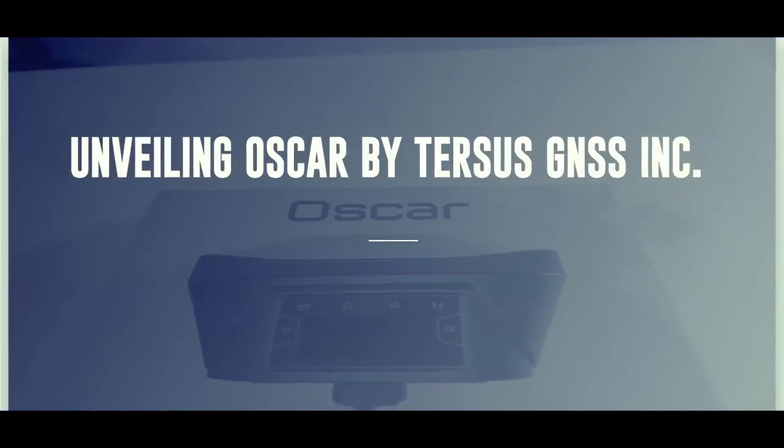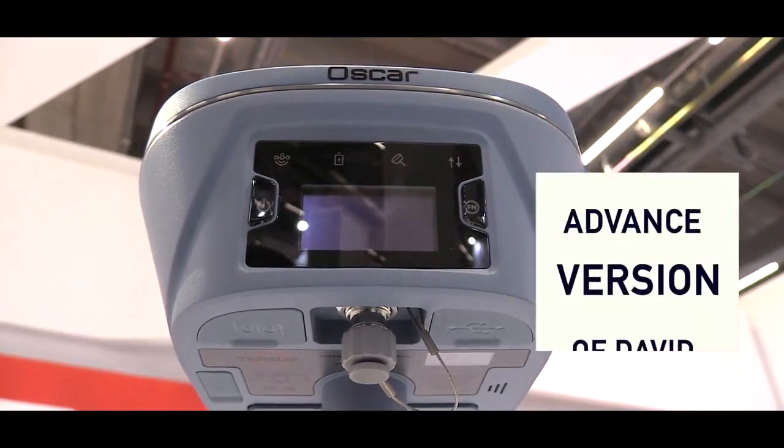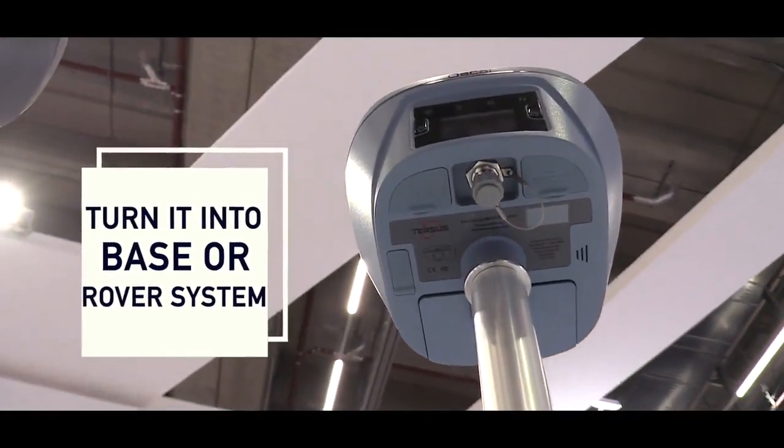This is our latest Genesis receiver, name is OSCAR. Last year we launched a David receiver and this year we launched an advanced version of David. We call it OSCAR. OSCAR is an all-in-one receiver, a Genesis receiver, which can be used as a rover or can be used as a base system.